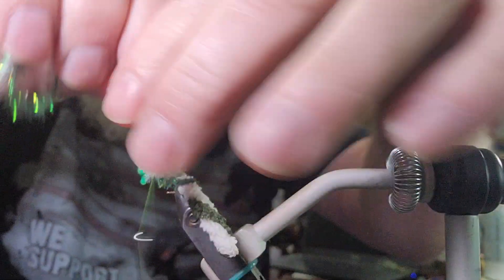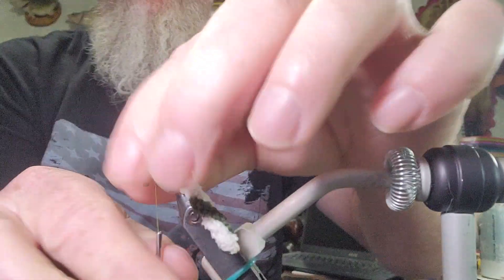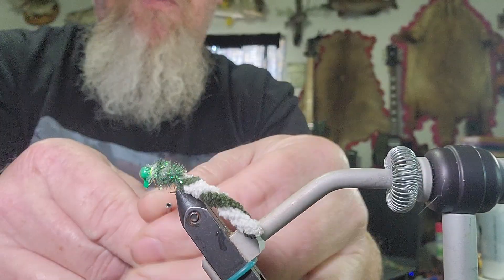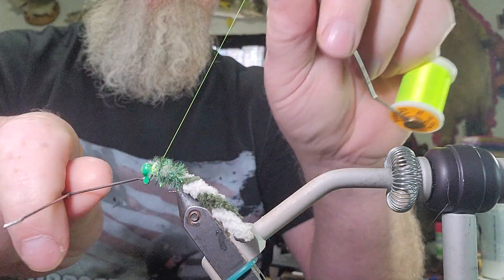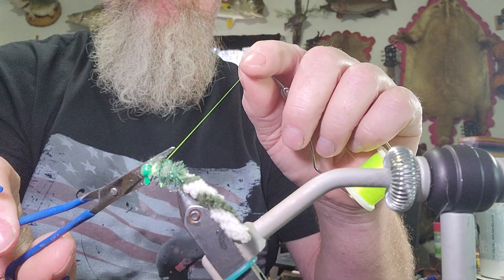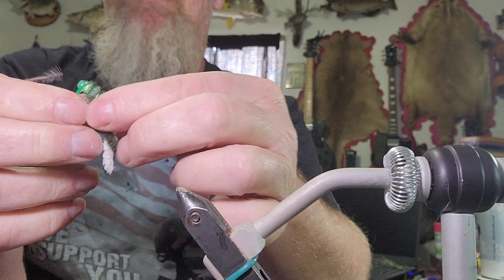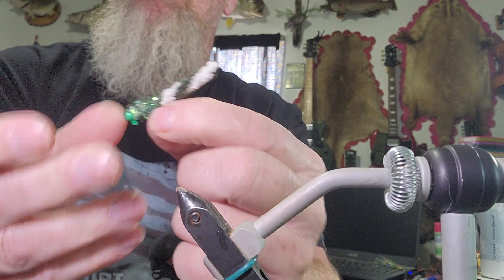Once I get to the top I double wrap my thread over twice, cut off, and put a few wraps. I always use two whip finishes. Once I put my two whip finishes in I will cut it and head cement it. And that is the fishiest crappie jig I have ever used. Something about the colors and the contrast — this thing is just unbelievable success.